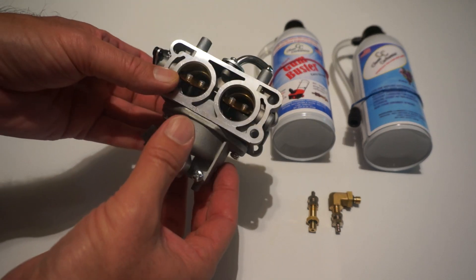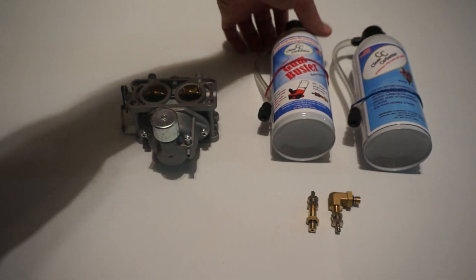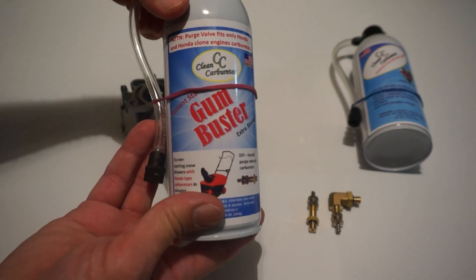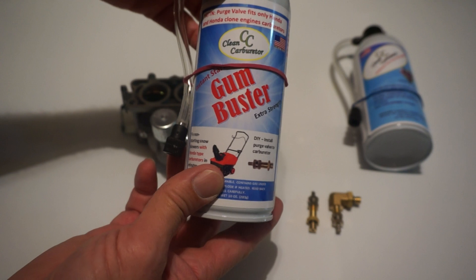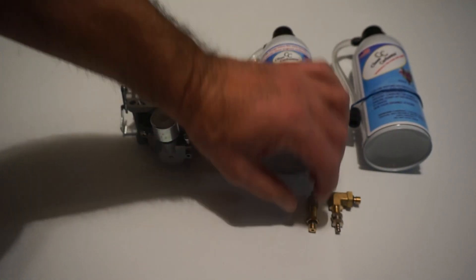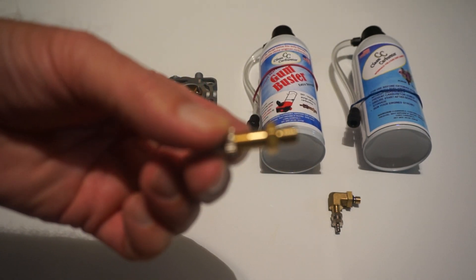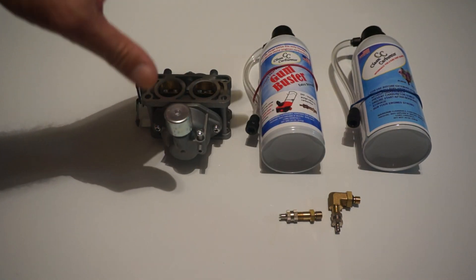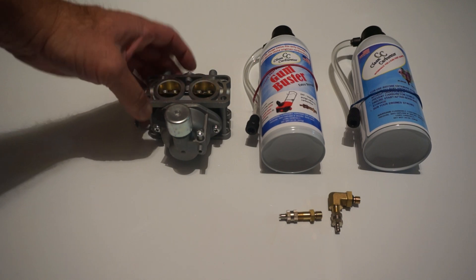Rather than taking the carburetor all apart when you have carburetor problems, this time we're going to use GumBuster. GumBuster is a solvent made to dissolve the gum inside the carburetors. It comes with a so-called purge valve — a small valve that allows the solvent to be injected inside the carburetor without removing the carburetor from the machine.